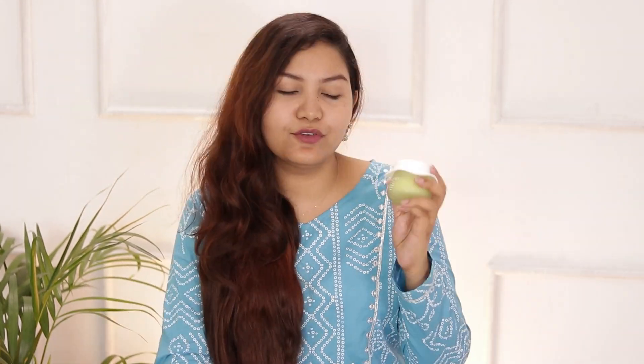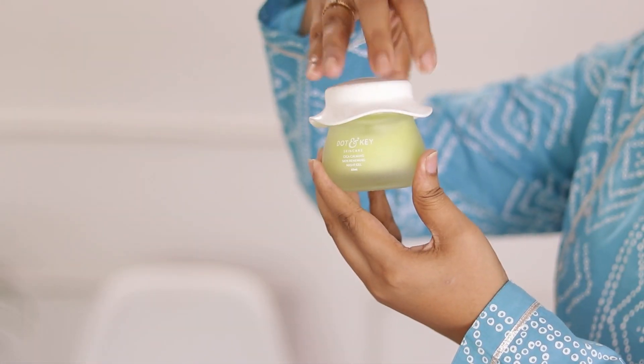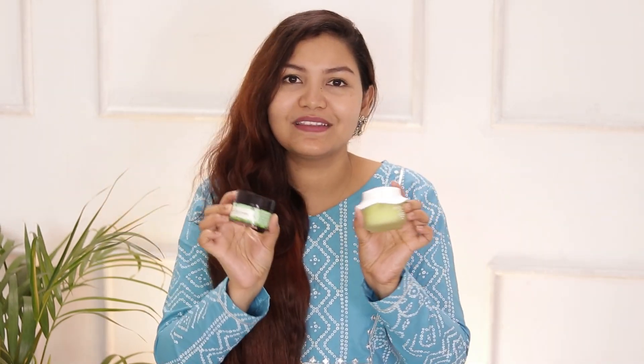For nighttime, I am using the Dot & Key CICA Calming Night Gel. It is very soothing — when I apply it at night, my skin looks very refreshing the next morning and feels very hydrated. So for daytime, the Pilgrim moisturizer, and for nighttime, the Dot & Key — you can choose from these two options for your day or night skincare routine.